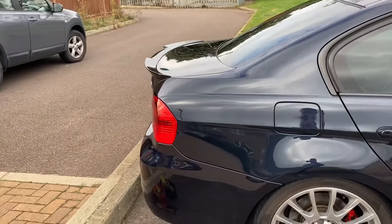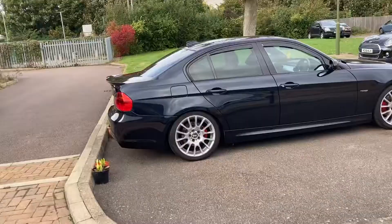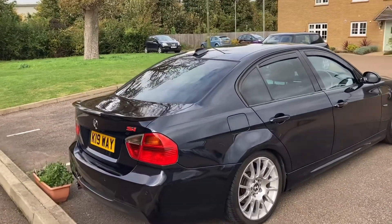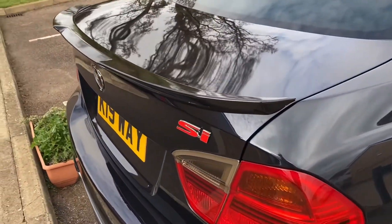It sticks out a little bit and gives a bit of depth to the back end of the car. All in all pretty pleased with it — an eBay purchase, the BMW M4 Type V rear spoiler on the BMW E90. Thanks for watching folks, there it is.